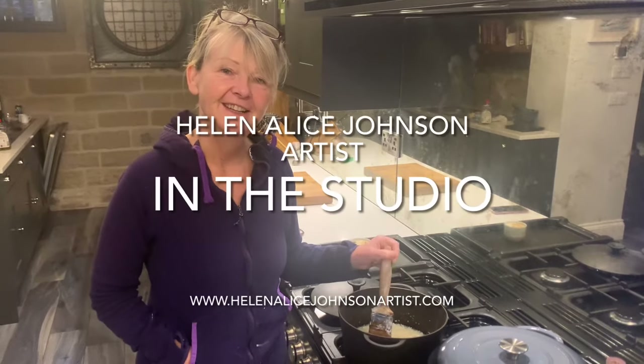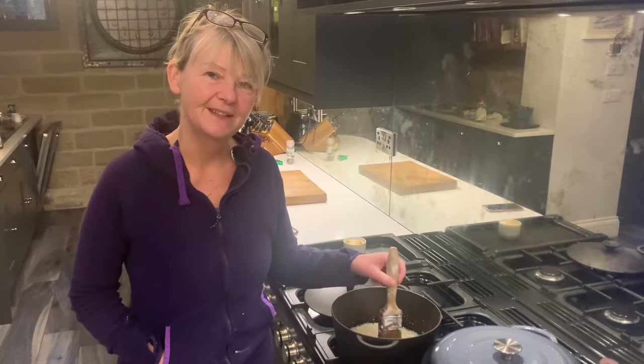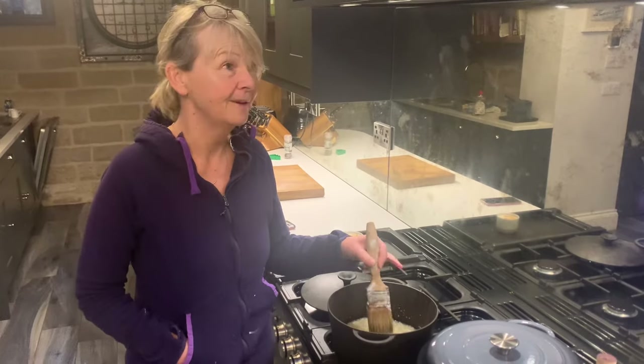I'm Helen Alice and every week I show you what I've been able to do in my studio, and that could be anything.